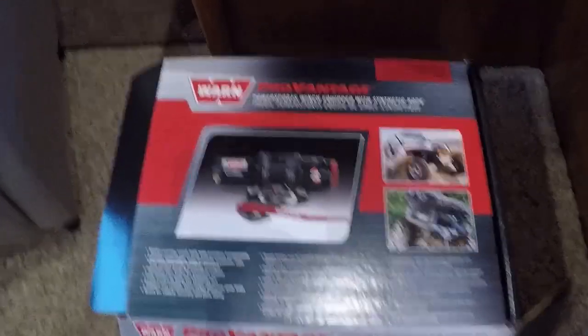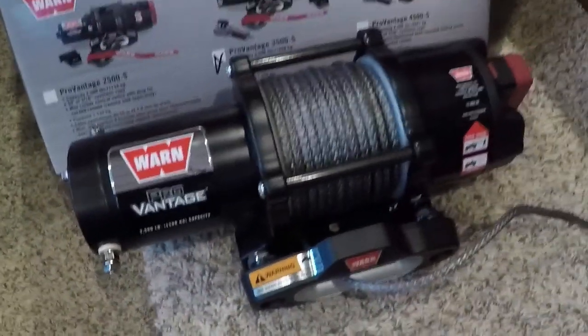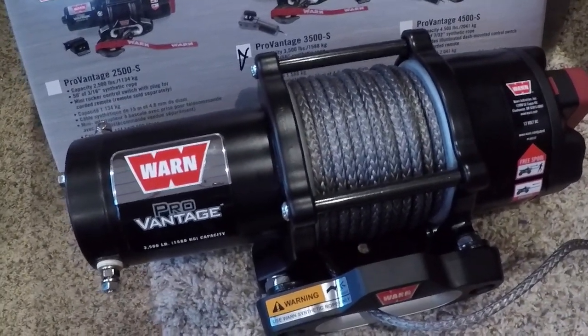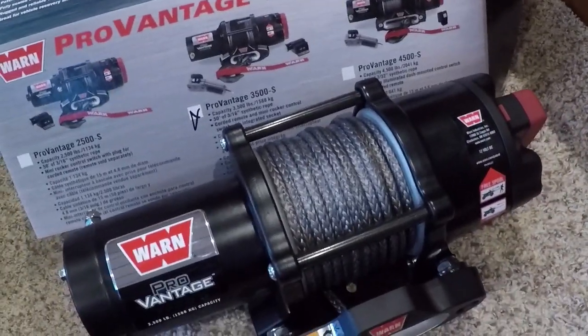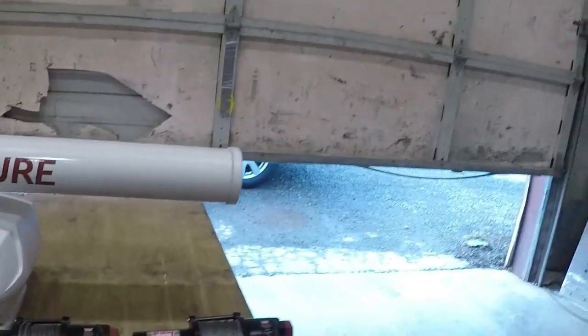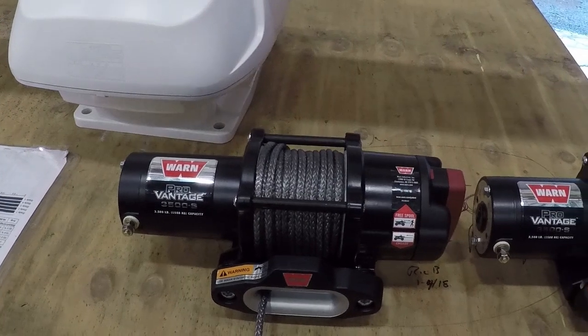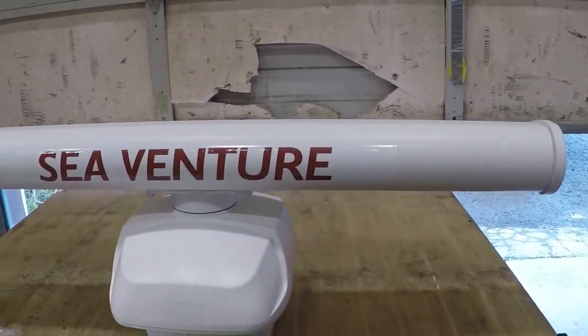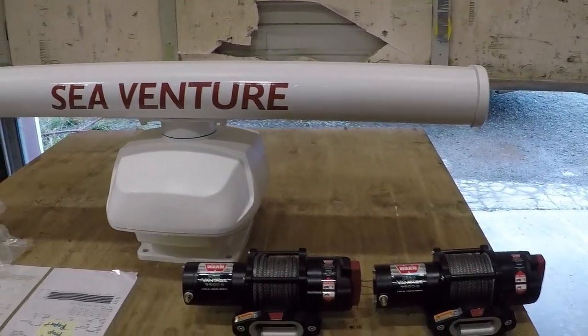These are the two new winches we've ordered for the mast to raise and lower the boom — the Warren 3500S, a 3,500-pound winch motor with a synthetic cable. We have two of them: one to raise and lower the dinghy, one to raise and lower the boom. We're in Port Townsend at the Shipwrights Co-op dropping them off so they can correctly mount them onto the new boom. We're excited to watch them get installed.